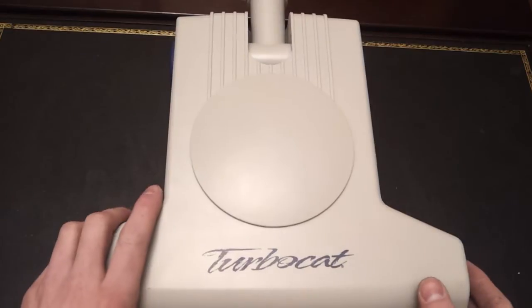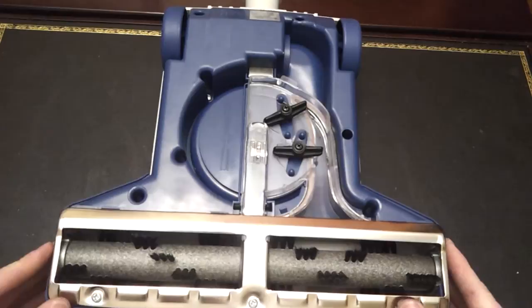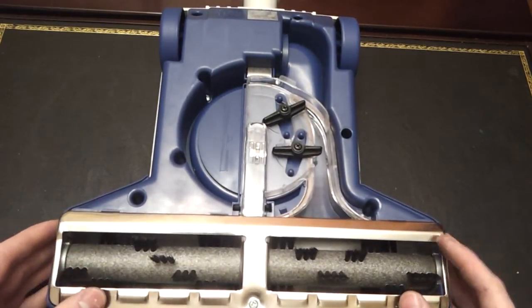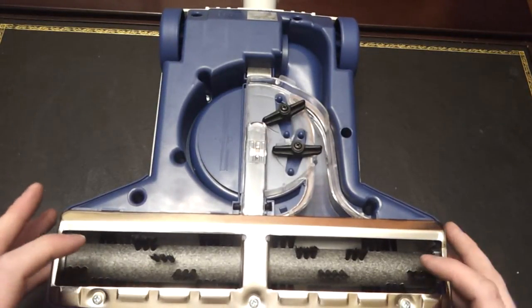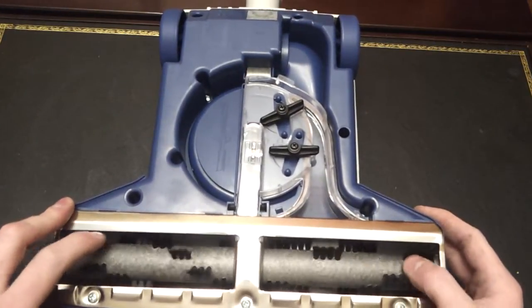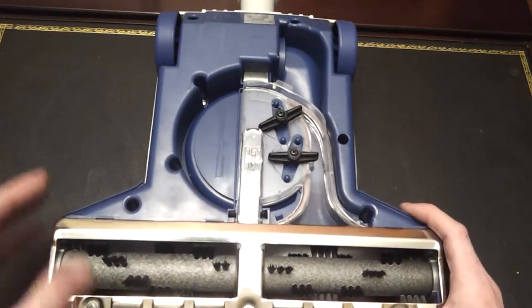So let's turn it over. You can see the underside here — it's a pretty simple device. The first thing that's likely to happen as you use one of these is that it may stop completely. There'll be no sound, no spinning, and what that means is something's been ingested which has jammed the turbine.